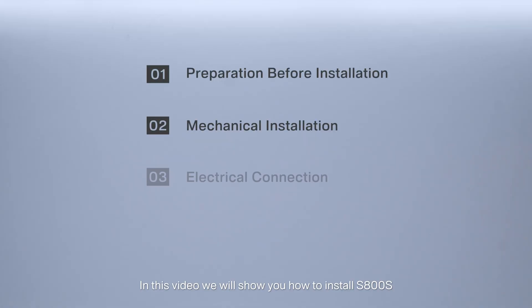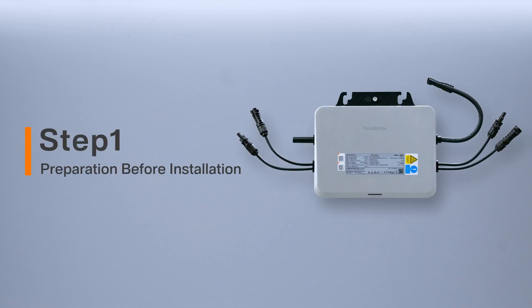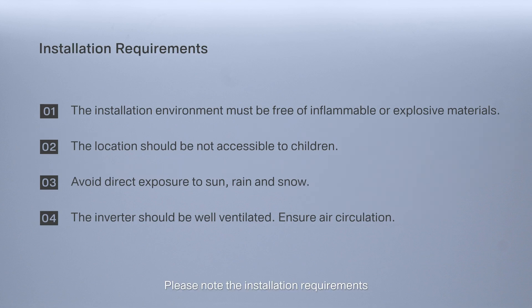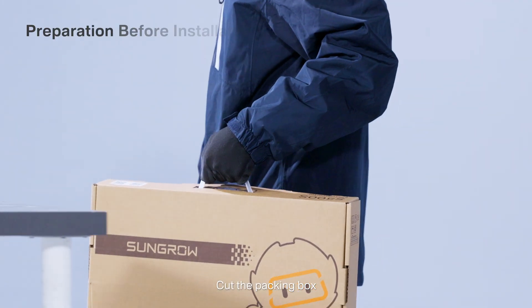In this video we will show you how to install the S800S. Step 1: Preparation. Before installation, please note the installation requirements. Next are some device accessories and tools — cut the packing box.